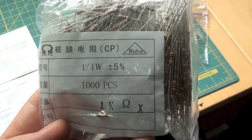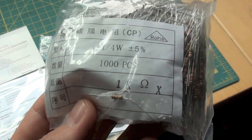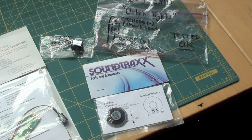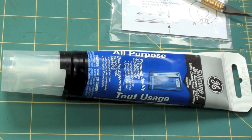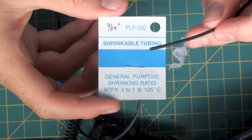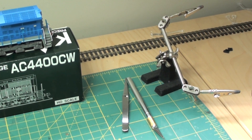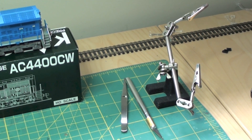The resistors I use for the LED install are quarter watt 1000 ohm resistors, and for this model we will need six LEDs and six resistors. Some all purpose silicone, 3/64 inch shrink tubing. It also doesn't hurt to have a good pair of tweezers, a hobby knife, and one of these little helping hands. It comes in handy for holding wires when you need to solder them — not necessary, but it makes it a lot easier.